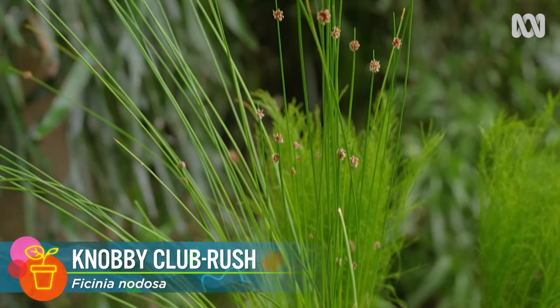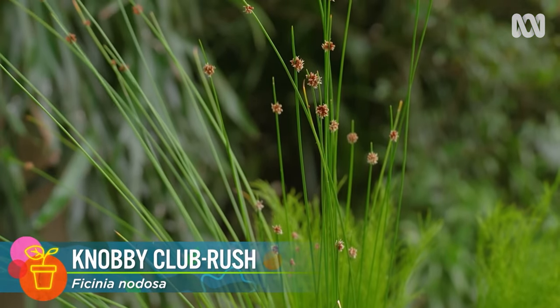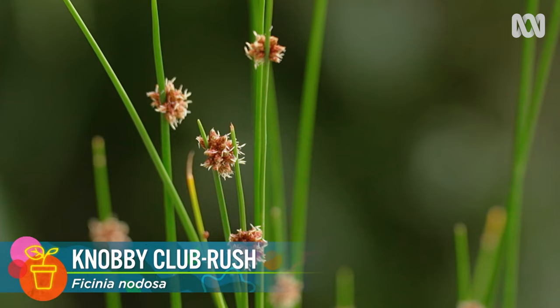Zone two — that's along the water's edge. Plants in here can be things like knobby-headed club rush and the tassel cord rush. Aquatic plants generally don't require nutrient because they should be able to get enough from the pond environment, so they should be able to take care of themselves.